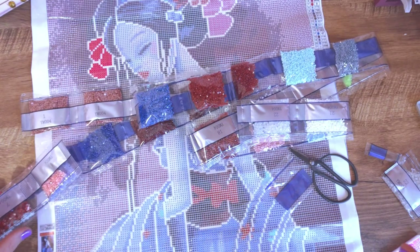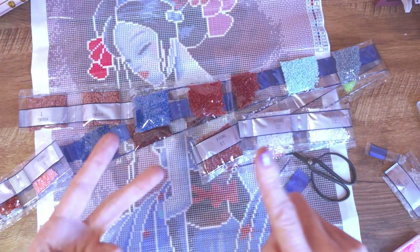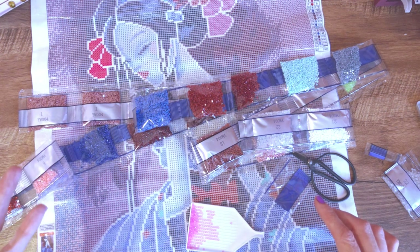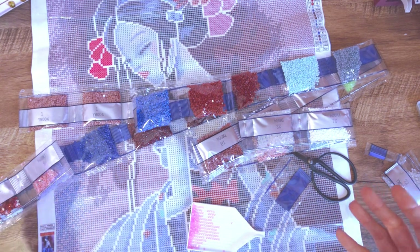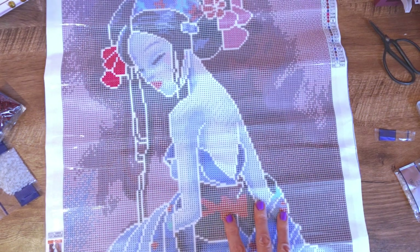So in summary, in a kit with 22 colors we have got standard drills, AB drills, glow drills, and crystals — four types of drills in one kit. It's pretty impressive and beautiful, beautiful artwork by Sebille Art. What more could I want? Let's now have a look at the canvas and see where all these beautiful special drills are actually going to go.